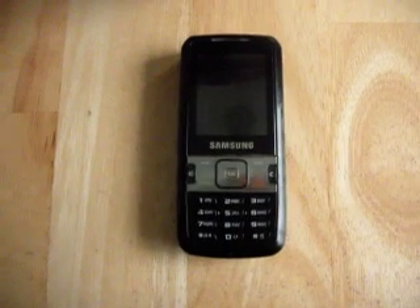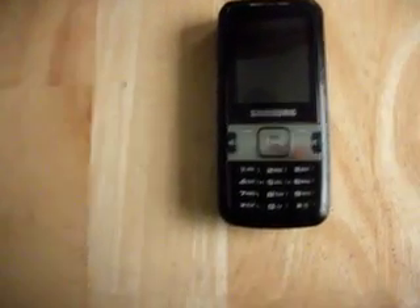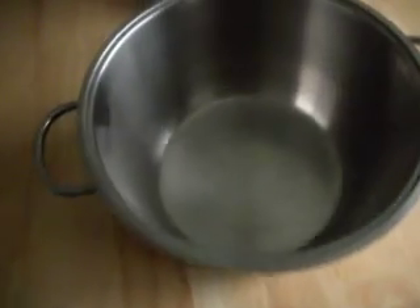I started wondering about cell phone screening and cell phone signal screening and how effective it can be. We've got some different materials here and we're going to see how it affects the cell phone signal.